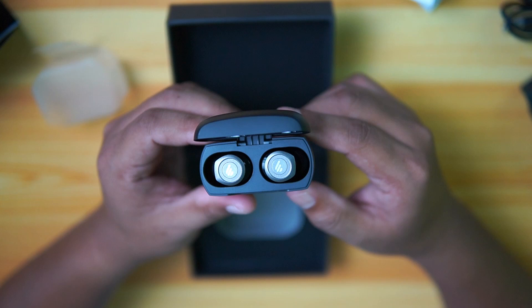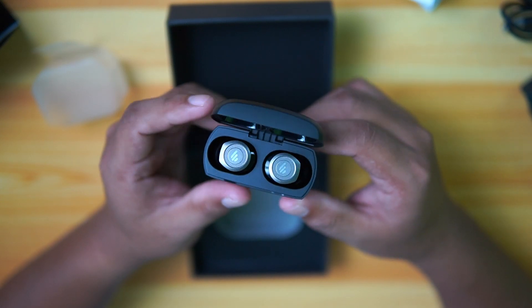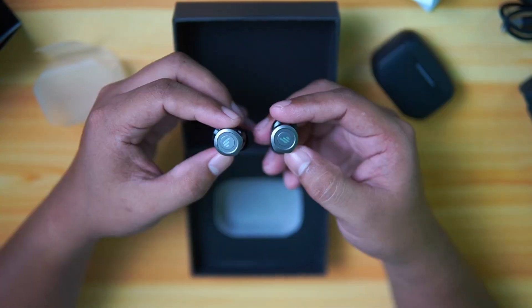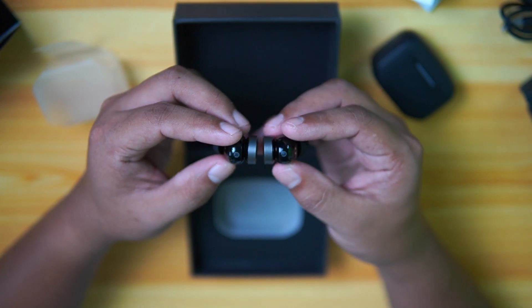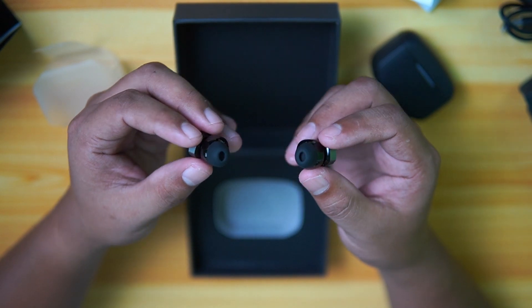Let's open the case — here is the Edifier W240TN. We actually have a little light here when you open it. On the top, we have the Edifier logo. We have the right and left indicators, the charging pins, and the earbuds. Judging by the looks of it, I think it's very, very premium. It looks premium, it feels premium — you will definitely not feel that this is a cheap headset.